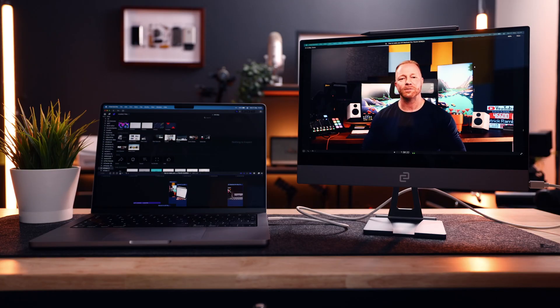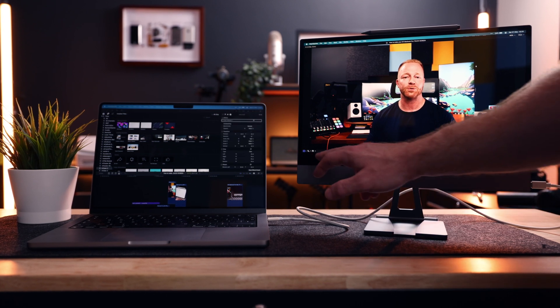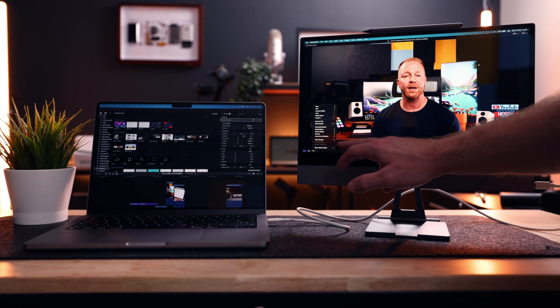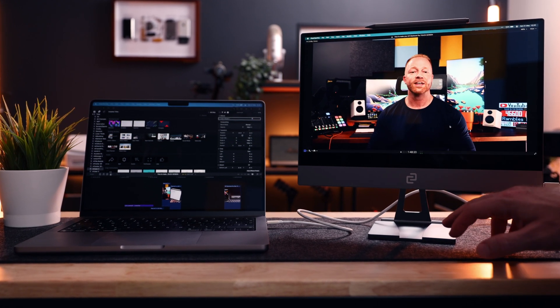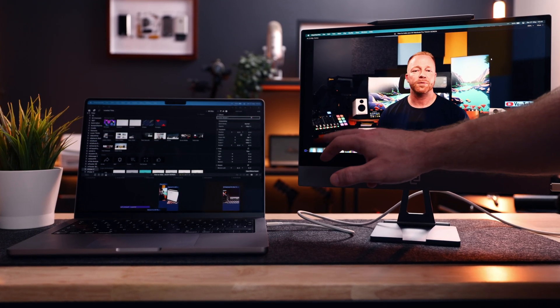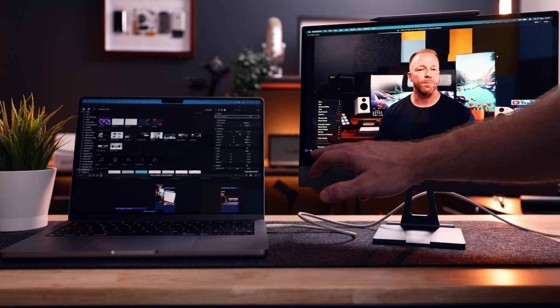This is the Espresso Display V2, and it does exactly what I wished my other displays would do — turning working on my MacBook Pro into a touchscreen experience. That is very impressive considering macOS is not built for touch. Windows is pretty well optimized for this with the Surface line, but for a monitor to get this close to a native touchscreen experience is pretty darn impressive.